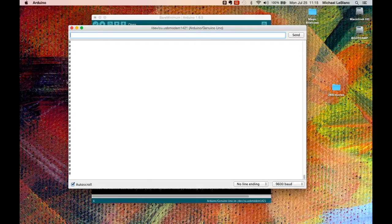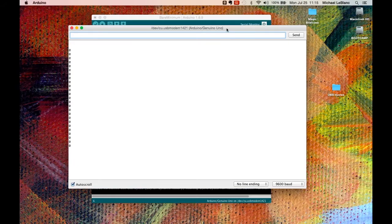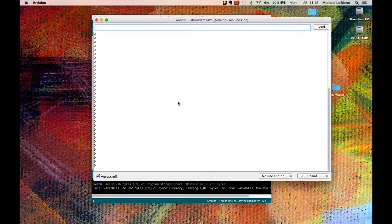The serial monitor is showing us zeros. Now, if I press the button — you should be able to hear a click — and now I'm reading ones. Release the button, it gives us zero. You can see there's no randomness. As long as the button isn't pressed, it gives a reading of zero. When I click the button, it gives us a one.